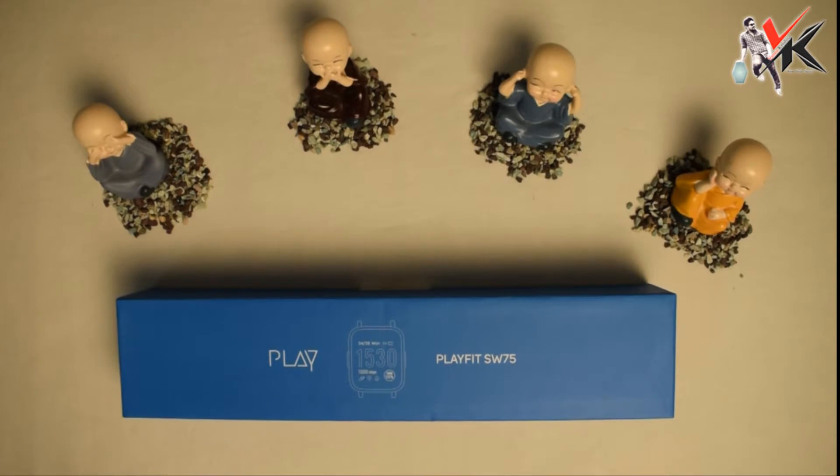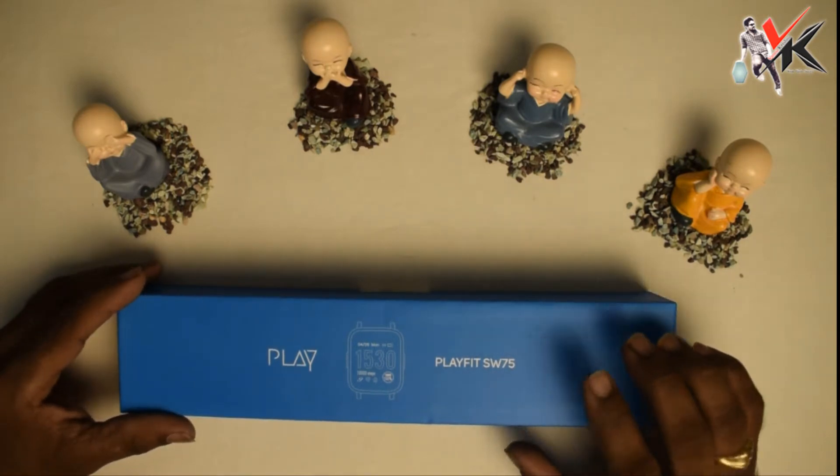Hello friends, welcome to my channel. I'm Nenumi Vamsi Krishna, your tech savvy. Here is my new product today — the Playfit smartwatch.